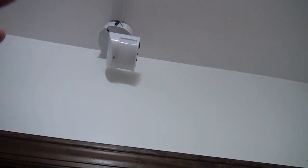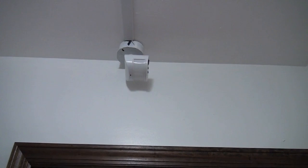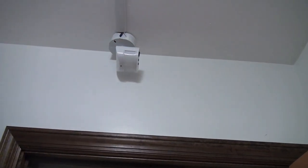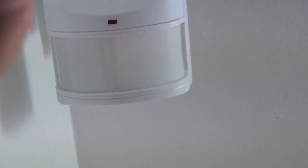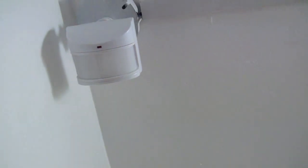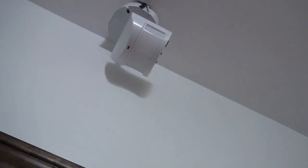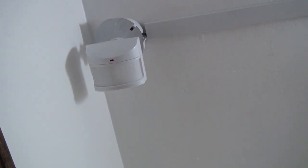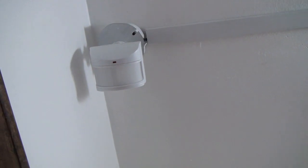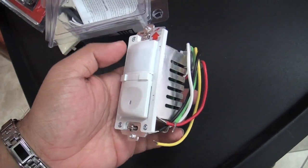I wanted to run the cables through the inside of the drywall, but I ran into problems — there's a second story above, some drainage pipes, and not enough space to work. You might also wonder why the sensor is mounted sideways instead of upright. The sensor has two detection bars inside, and to activate it you need to cross those bars. When I had it mounted upright, people walking in were moving parallel to the bars and the lights wouldn't turn on. Mounted sideways, people cross the detection lines as they walk in, which works perfectly.